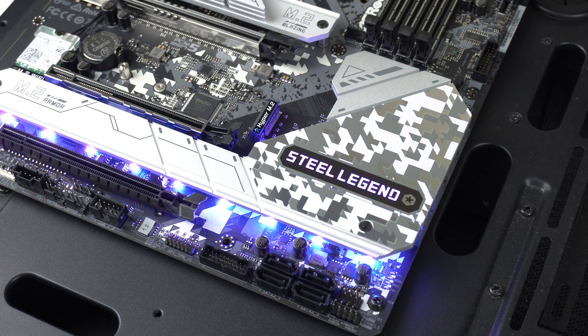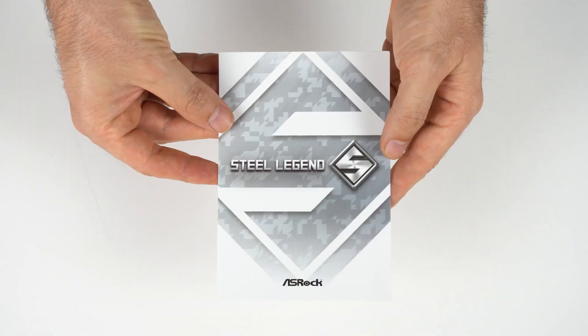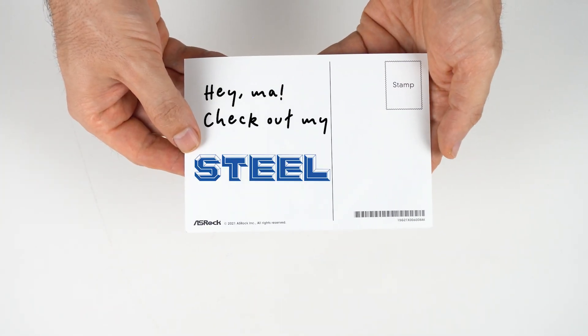ASRock's Z790 Steel Legend motherboard packs lots of features and looks nice to boot! It even comes with a postcard! I do like the white and grey colour scheme, with just enough RGB to not go overboard.